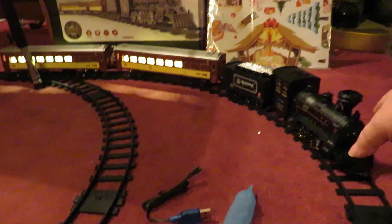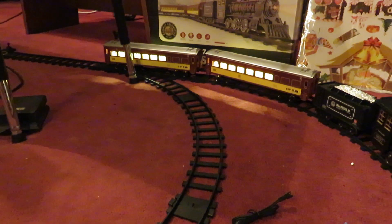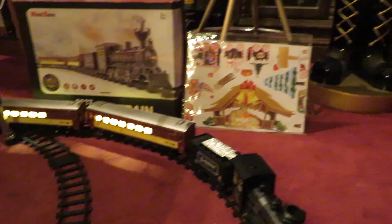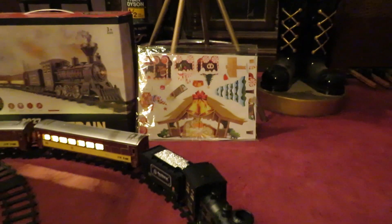So we have a metal engine. The wheels are metal. There's track LED lighting in the cars. There's also some cardboard cutouts — they're Christmas themed and they're on both sides.